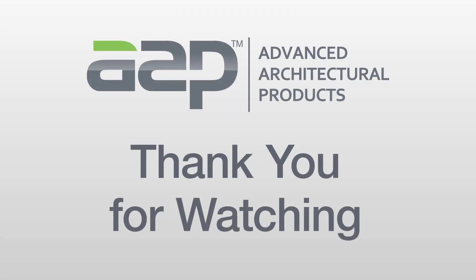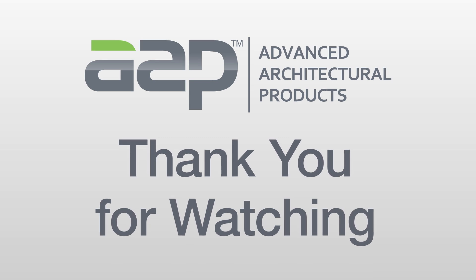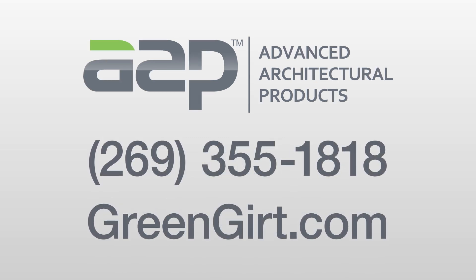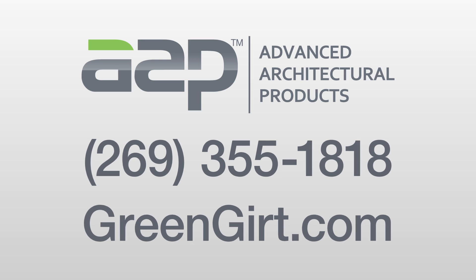Thank you for watching this video. We hope it demonstrates the ease of installing the Green Girt CMH Continuous Insulation System. If you have any questions or need further technical support, please call us at 269-355-1818 or visit our website at GreenGirt.com.